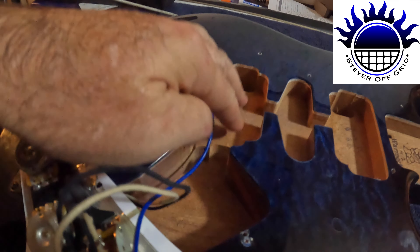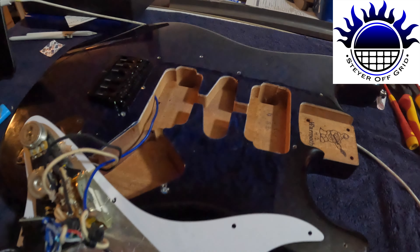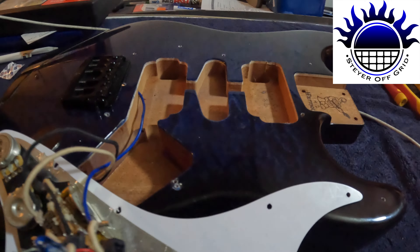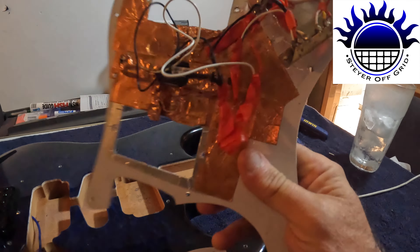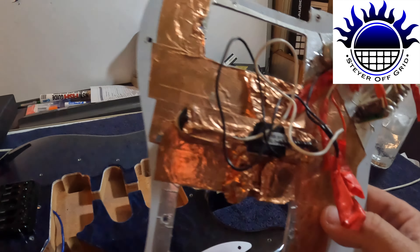I was going to put some copper shielding tape in here. If you look on the back of another pickguard you can see all that copper tape - I get that from Bunnings. There's no Bunnings where I live so I've got to see if Mitre 10's got it. You get it in the garden section - it's got sticky back and you tape it around your garden edge and snails won't go over it.